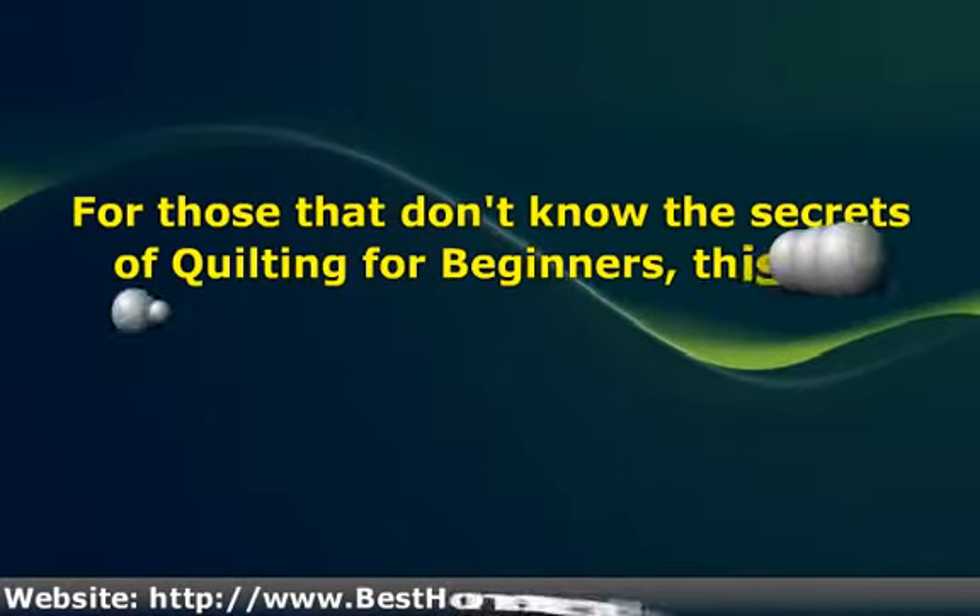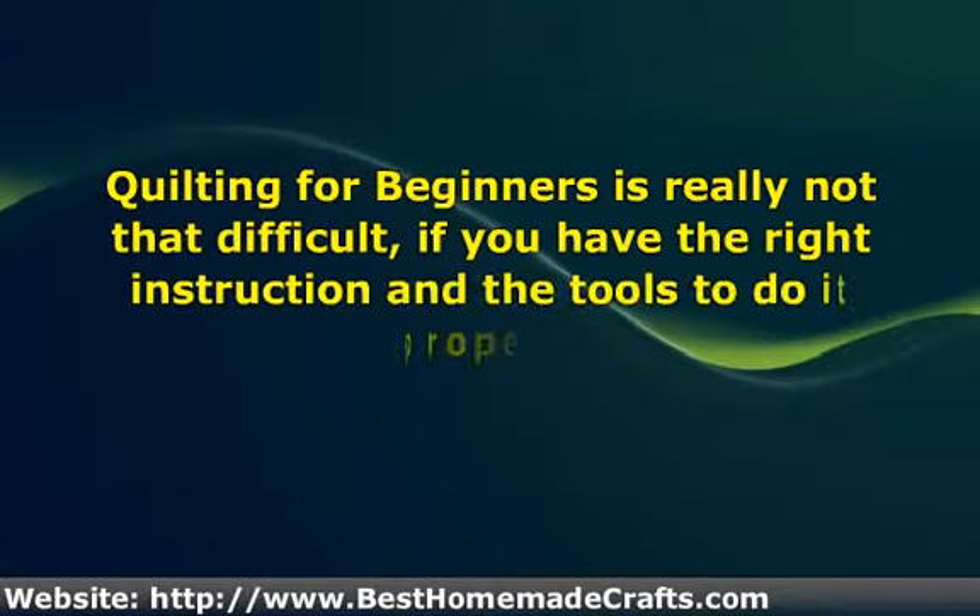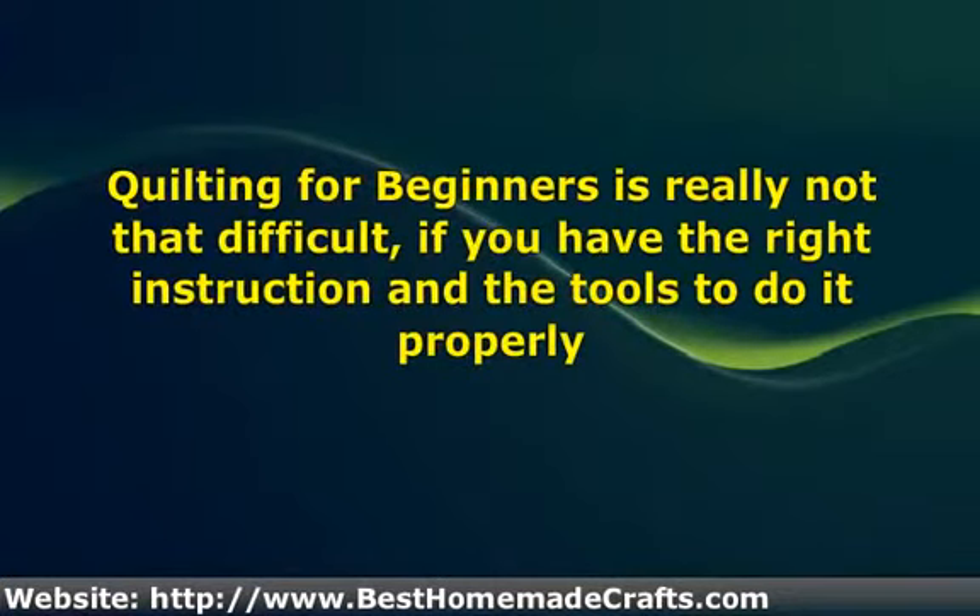If you have ever admired a beautiful handmade quilt, you may have wondered if you could ever learn how to make one for yourself, or to perhaps make them for your loved ones. For those that don't know the secrets of quilting for beginners, this can seem like an overwhelming feat. Quilting for beginners is really not that difficult if you have the right instruction and the tools to do it properly.